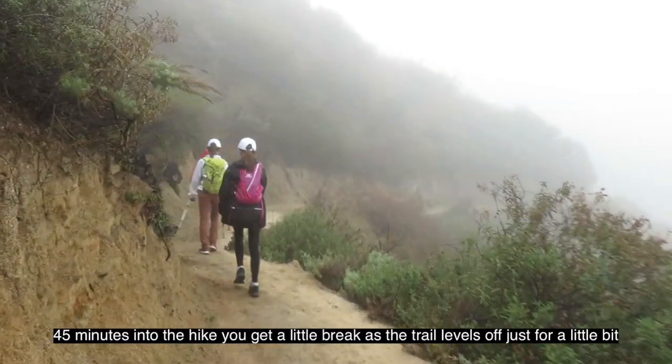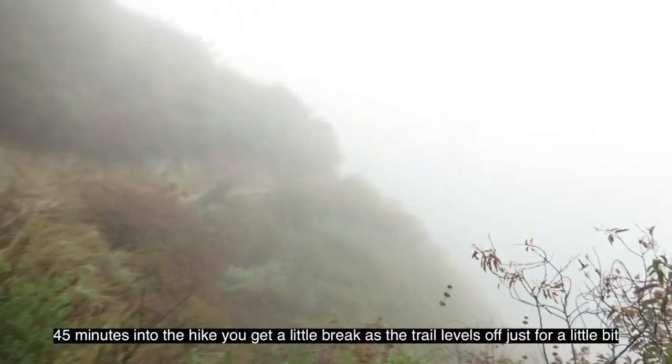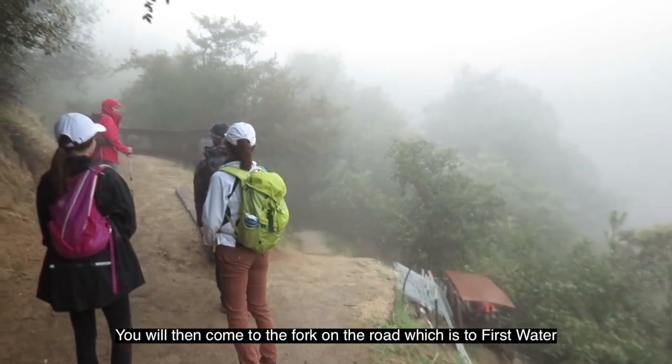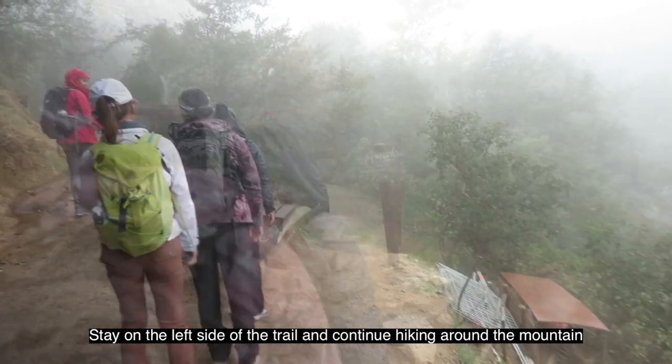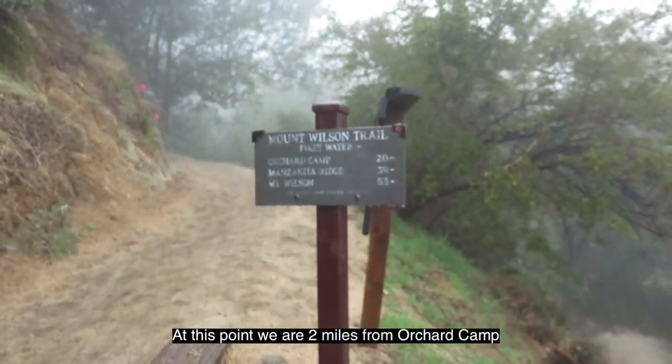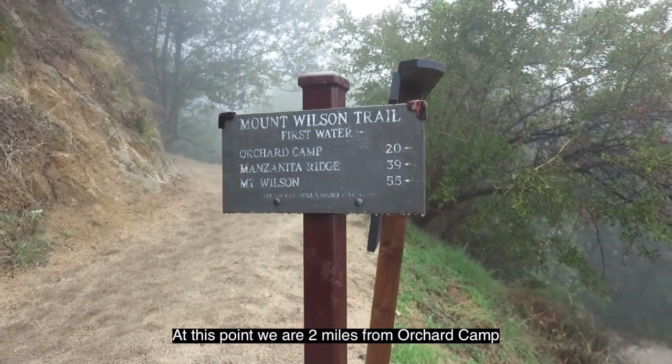45 minutes into the hike, you get a little break when the trail levels off just for a bit. You will then come to a fork in the road, which leads to First Water. Stay on the left side of the trail and continue hiking around the mountain. At this point, we are two miles from Orchard Camp.